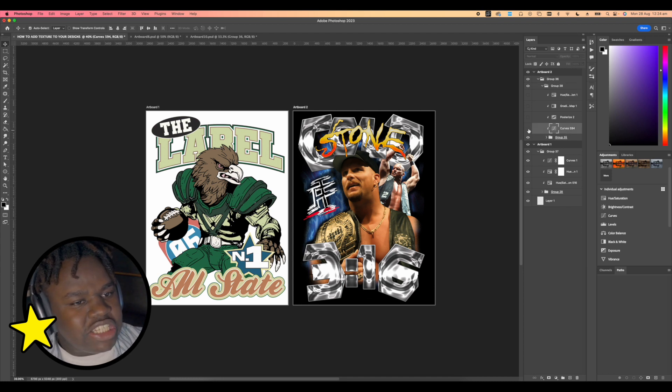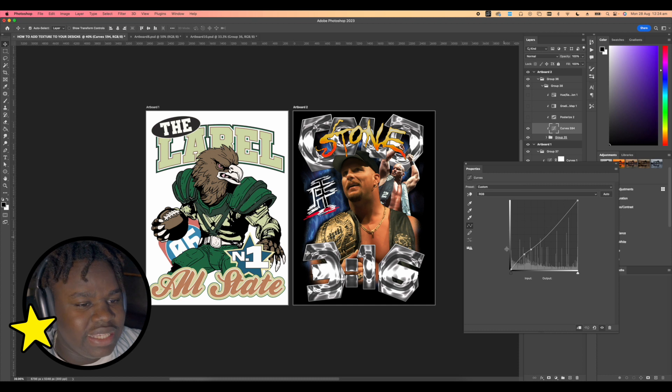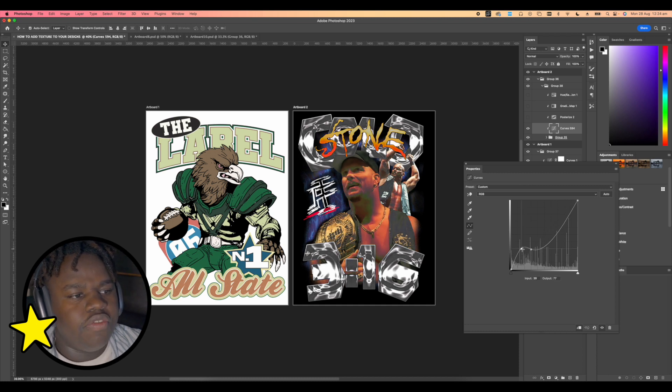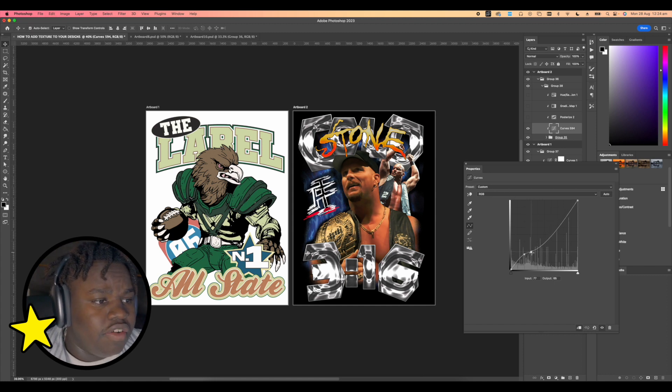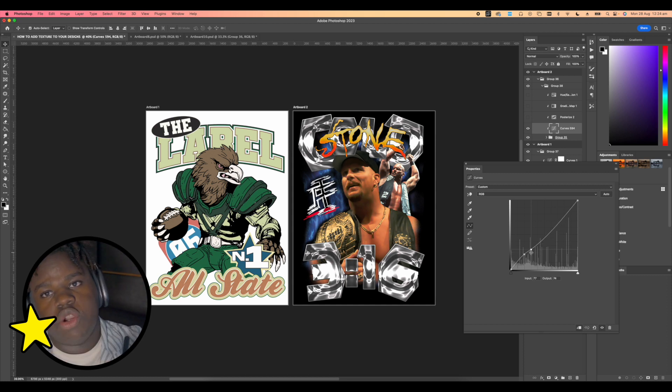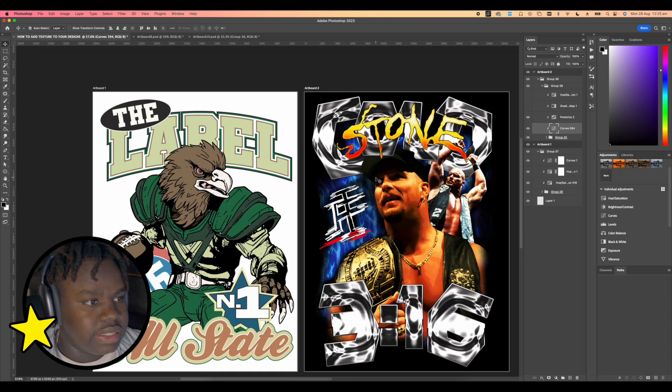You have to separate realism into a sort of drawn effect. First I like to introduce a curve. The curve I introduce is mainly just to bring in a bit more of the midtones — but not too much — and also just get rid of a little bit of the highlights. So bring up the midtones and drop down the highlights so you have a bit more shadows to work with in the design.